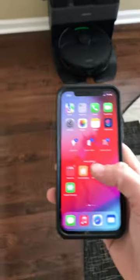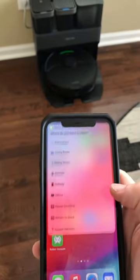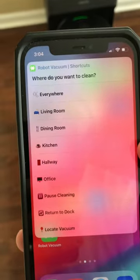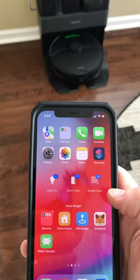This is my Roborock S7 Max V Ultra. I set up this cool little shortcut right here on my iPhone. When I tap that, I get all these options to choose which room I want to clean, as well as some other options like pause, return to dock, and locate vacuum.